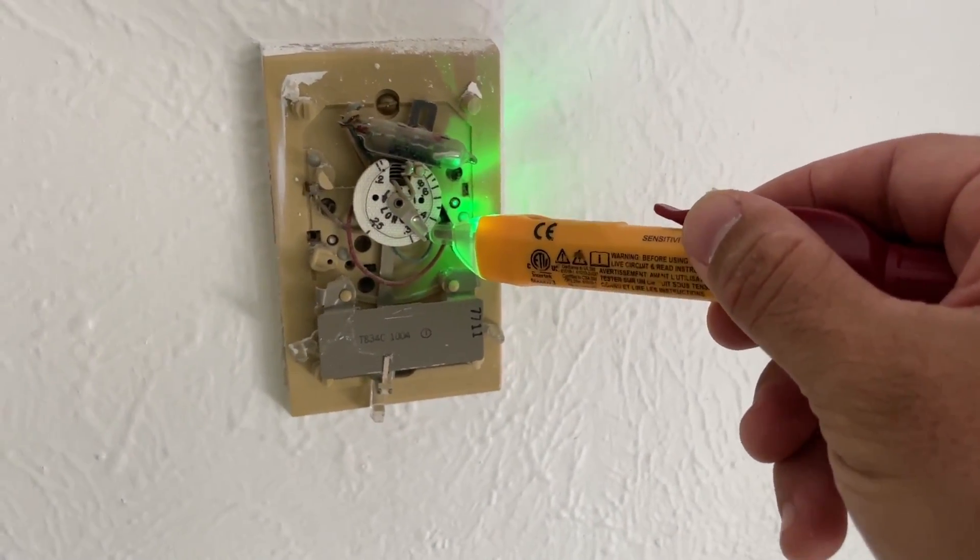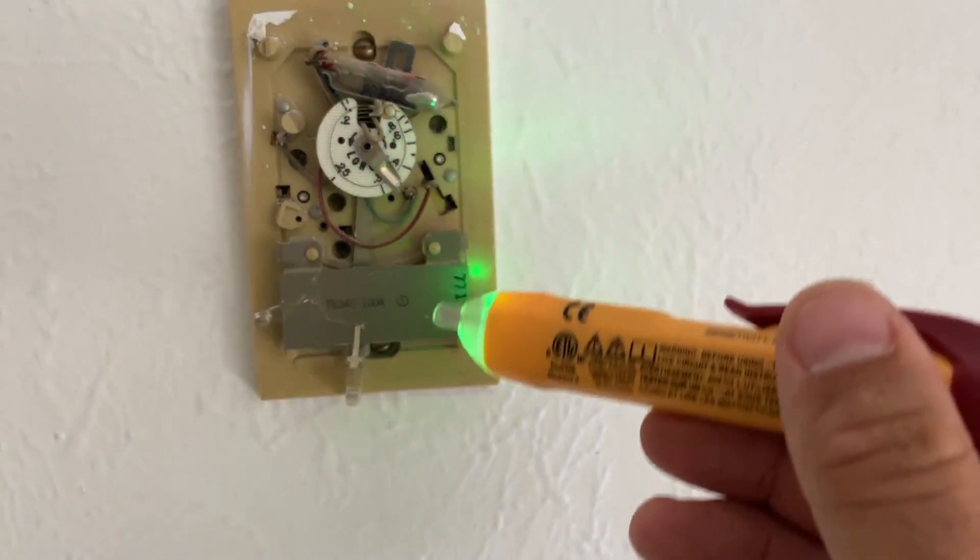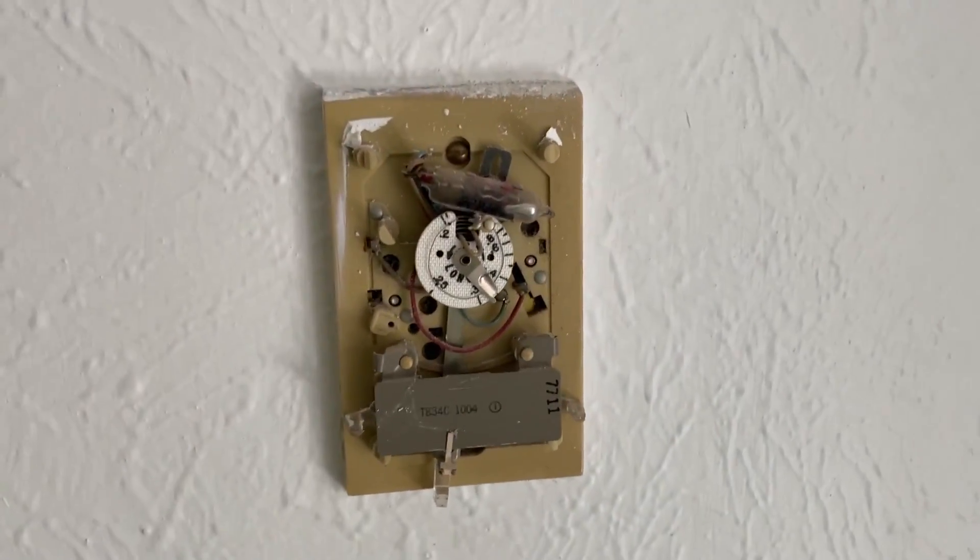Let's check for the voltage one at a time. Now we can proceed with the replacement. In this case we have two screws — one is here, another one is here. Let's just take them off.